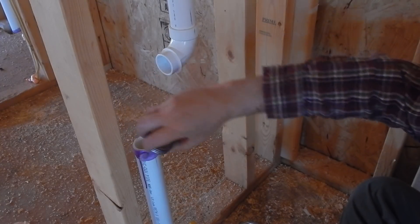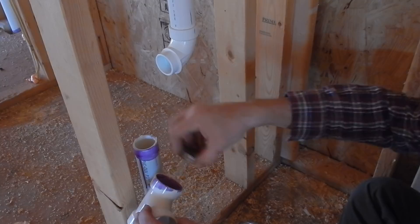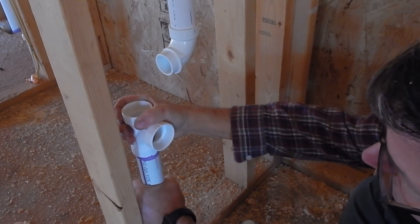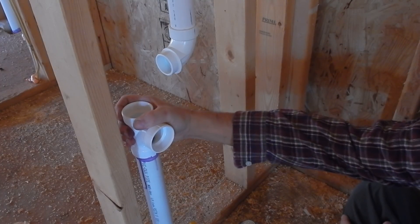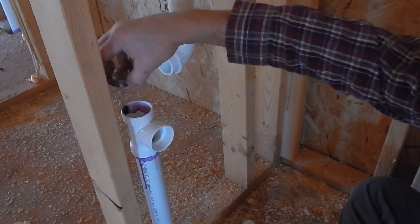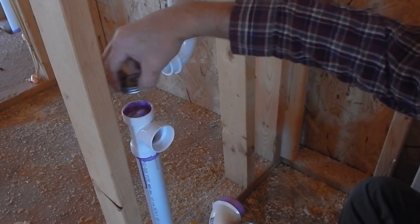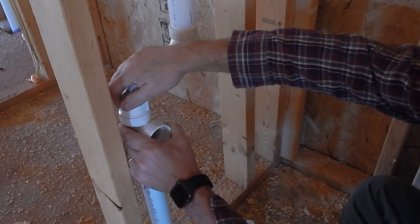Then I take my cement and put it around the pipe and on the inside of the fitting — I like to do both surfaces to make sure I get good coverage. This has to go in the right orientation so the water drains down. Here's my pencil line, and I hold this down tight until it sets up — that takes about 10 seconds or so. Then you can tell it's pretty firm and I can't twist it anymore, which is exactly what I want. It's okay to be a little messy with the purple stuff because you want it to be clearly visible that you've used the right primer.